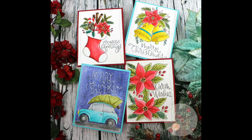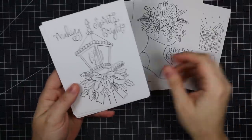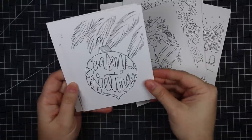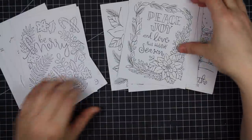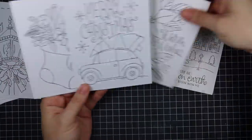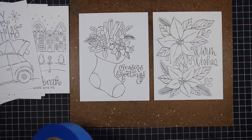Hello everyone, Amy R here with Prairie Paper and Ink. As part of my Christmas series I'm also celebrating this mini Cyber Week release from Simon Says Stamp. Today they released the classic Christmas Susie's printables — images she has drawn printed onto the smooth side of Distress watercolor paper. All these pieces are four and a quarter by five and a half inches, so perfect for an A2 size card.